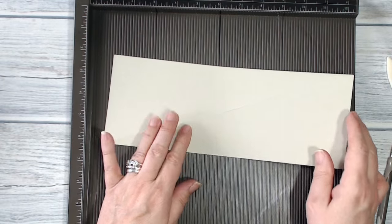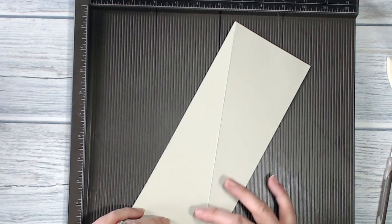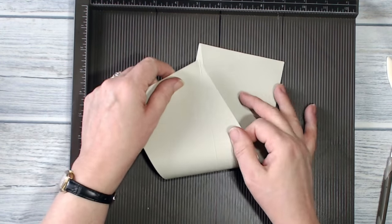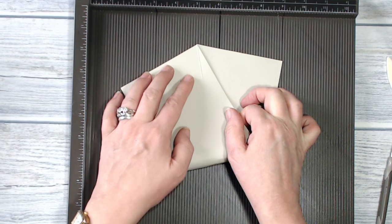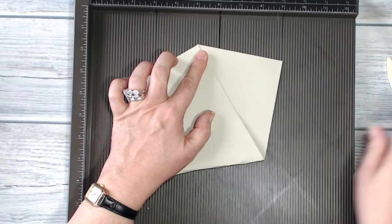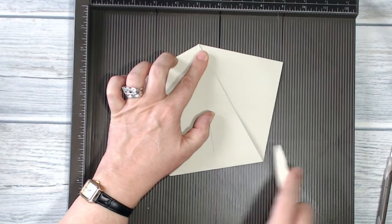The next thing I want to do is fold that card in half. The easiest way I've found is to take the corner that I've folded and to match it up along the fold line at the opposite corner, and then to burnish along that score line.